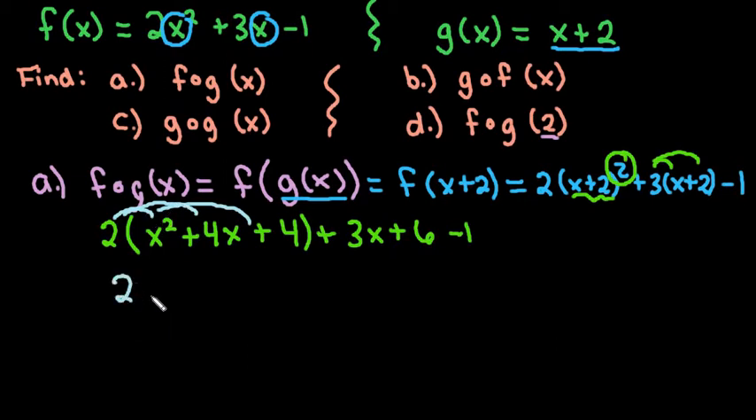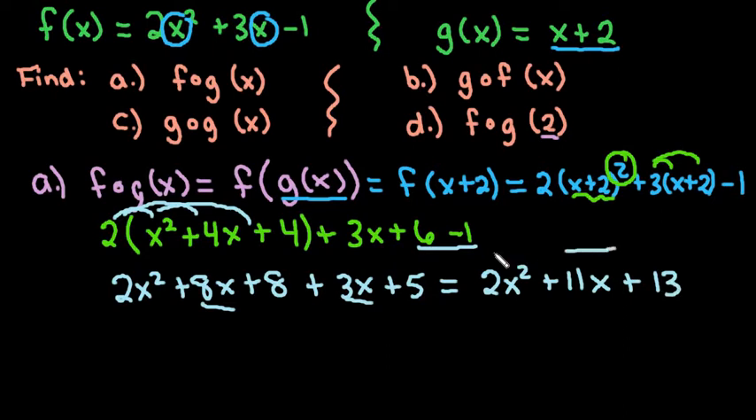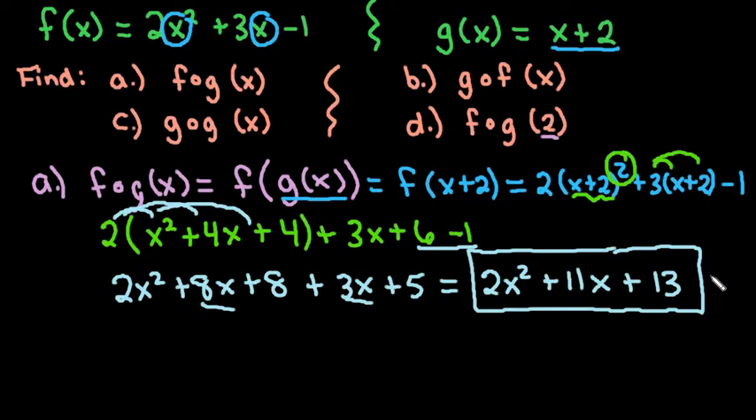This gives us 2x squared plus 8x plus 8 plus 3x. Combining the 6 and negative 1 gives plus 5, then we combine 8x and 3x to get 11x. So the final answer is 2x squared plus 11x plus 13. That's the equation we get when we compose f with g of x.